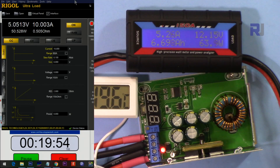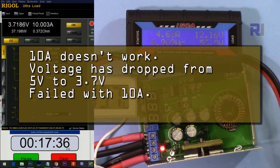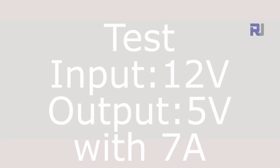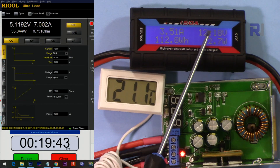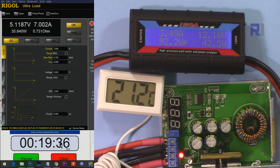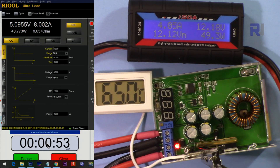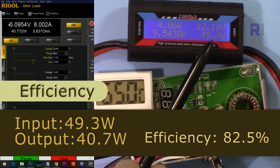Input 12 volts, output 5 volts — first attempted at 10 ampere, then retested at 7 ampere. After about 20 minutes at 8 ampere, 5 volts output, 12 volts input — pass.